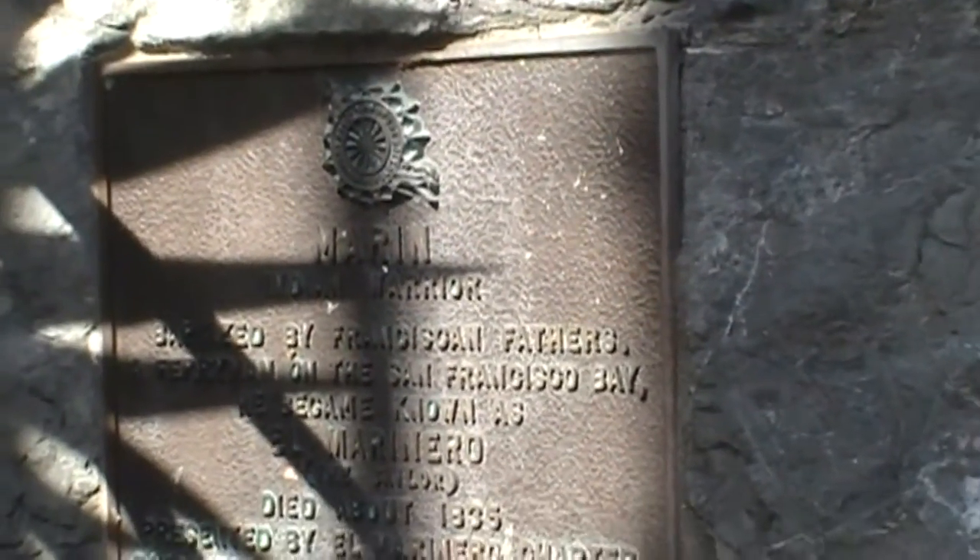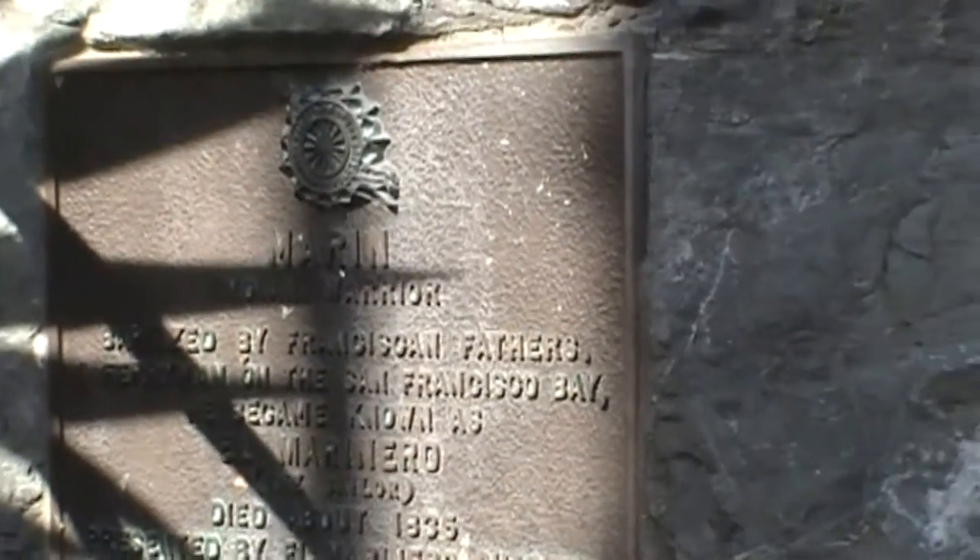This is a memorial for the Indian named El Marino. His name means sailor. He helped get the sick Indians from Mission San Dolores to Mission San Rafael.